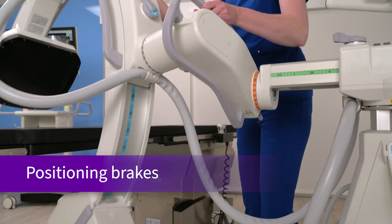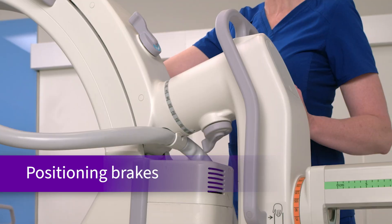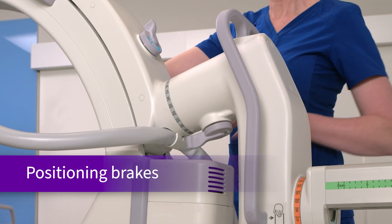The user-friendly color-coded locks provide simple visibility into matching locks with movement, helping the X-ray tech maneuver the C-Arm swiftly into position.